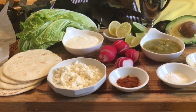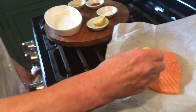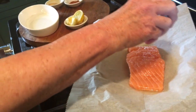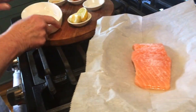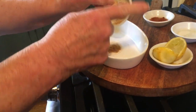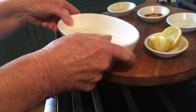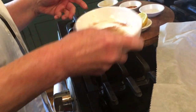Start by squeezing some fresh lime juice over your salmon. Then a generous sprinkling of coarse salt. And now into our bowl, let's add some garlic powder, cumin, and some chili powder. Mix it together,